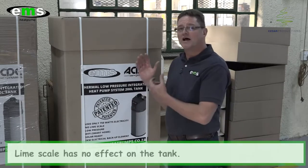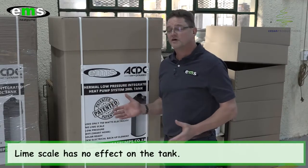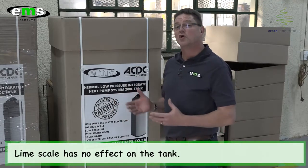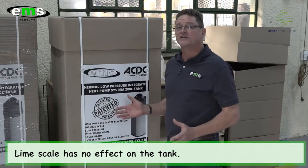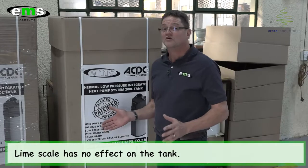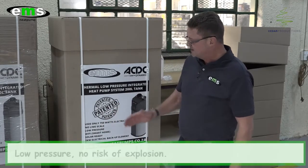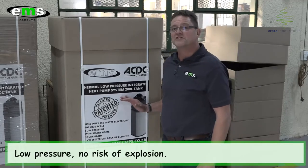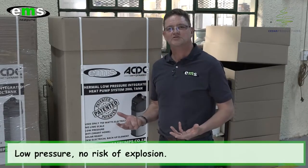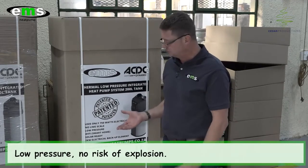Secondly, lime scale has zero effect on this tank. I know in areas north of Pretoria and some places in the mines there is a lot of lime scale in the water, and geysers don't last — sometimes elements are replaced three or four times a year just to have hot water. Because it's a low pressure vessel, we've taken away all the risk of explosion. You don't need TP valves or pressure systems. It's a safe system to install in your house.